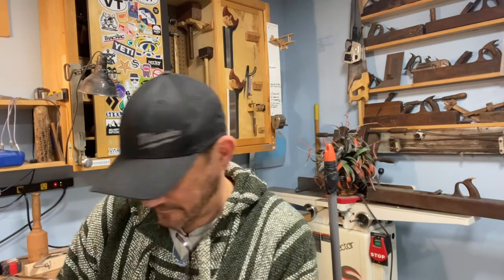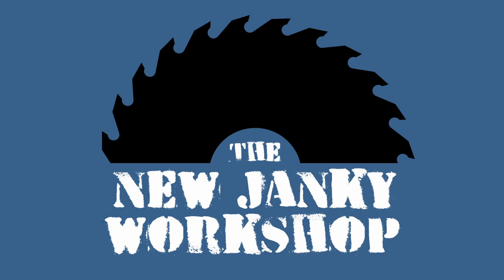All right, is that working? That might be working. Probably bouncing around a little bit, but we'll straighten it out. It's a little crooked — always a little crooked. Jeff's not good at cutting. Hey, it's Ryan from the new Janky Workshop.